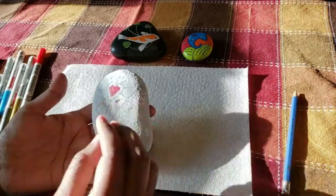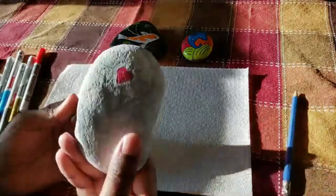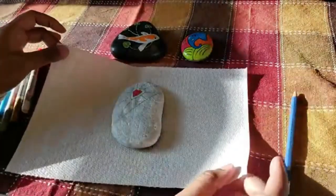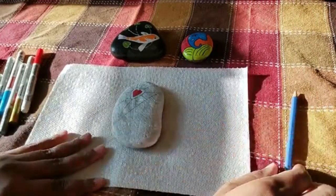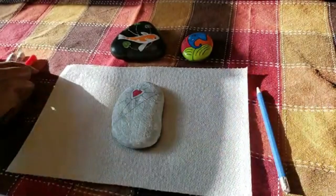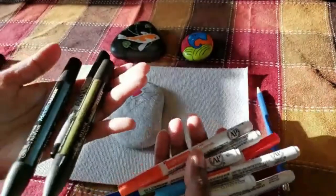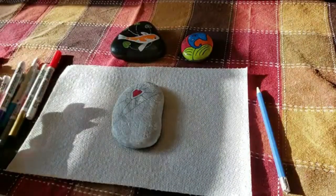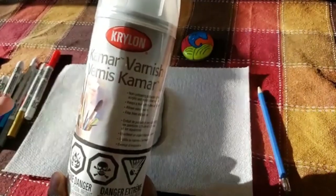You can paint the front and the back; I've only painted the front for today. You'll need a piece of paper or anything to protect your workspace so your floor or furniture doesn't get damaged, a pencil to draw your design, and paint pens — look for anything that says acrylic paint pens or that you can draw on glass or any surface.